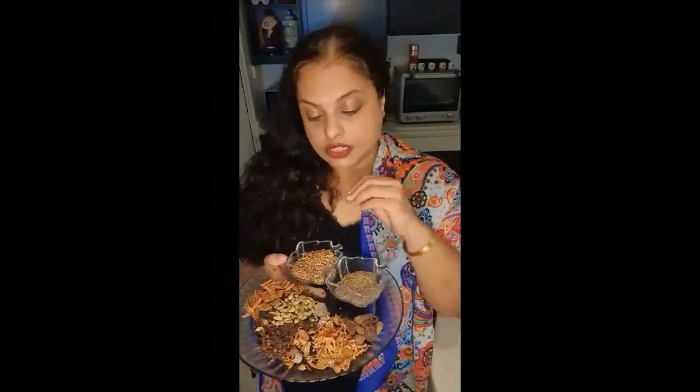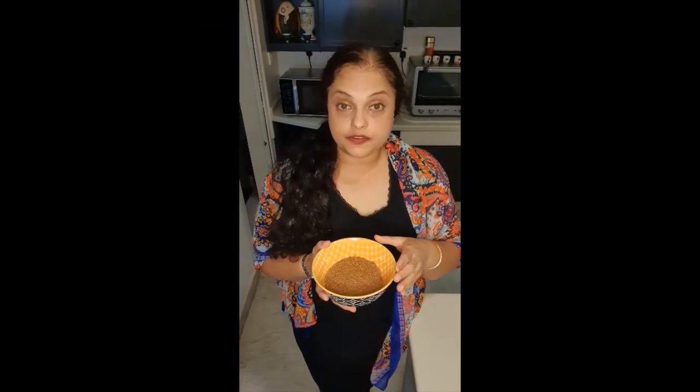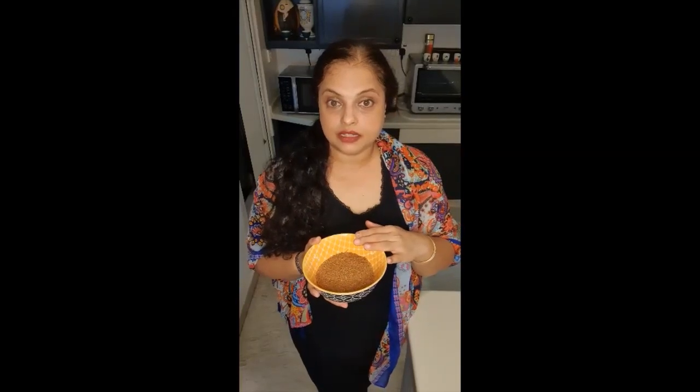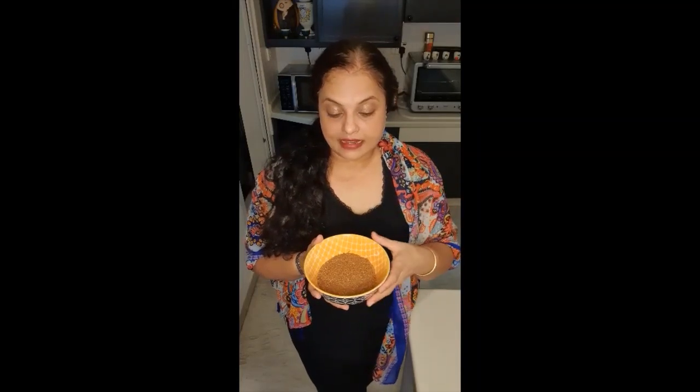I do not add my masala when I'm cooking the vegetable — I gently sprinkle a little bit towards the end, so the fragrance doesn't die and the vegetable has a good flavor as well. After about 15 minutes of cooling down, I ground the spices to a fine powder. I'm going to add about half a teaspoon of salt, mix it evenly, and store it in a tight container.